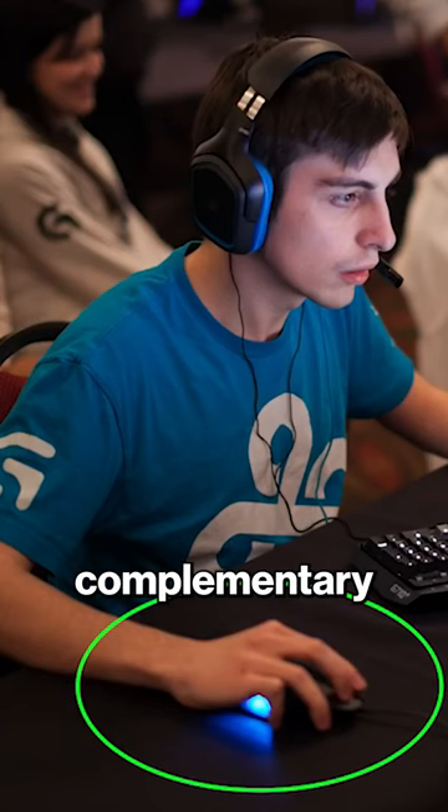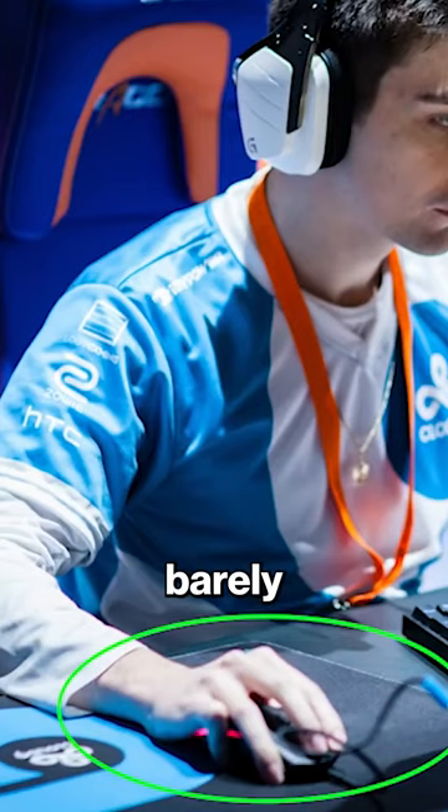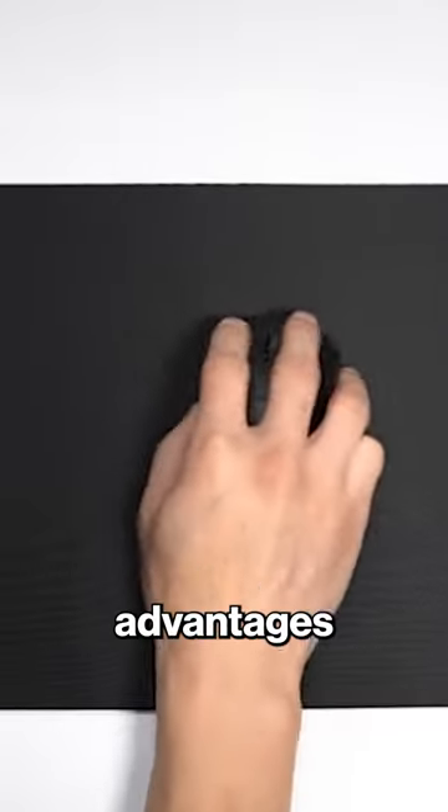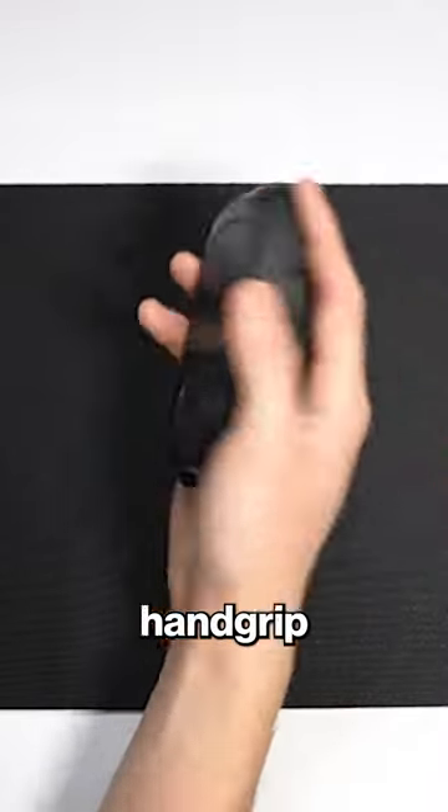The other complementary piece to his grip is the ring finger, which is also placed completely on the side of the mouse, with the tip of the middle finger just barely hovering above the mouse pad. One of the advantages of this grip is that it's more simplified, as there is less hand grip to worry about.